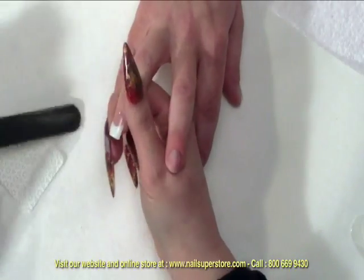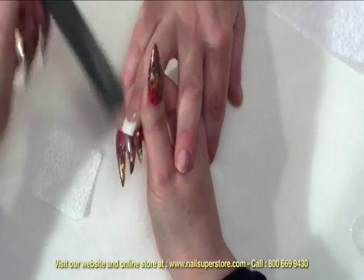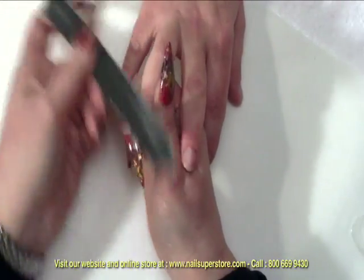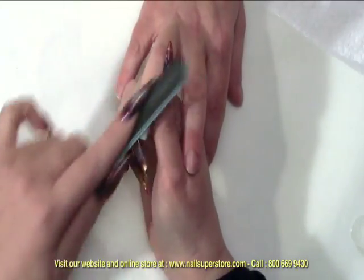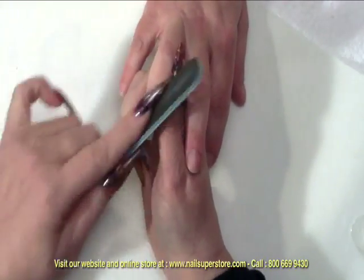And then I'm just going to take my file and give it a light filing just to make sure that I don't have any irregularities in the nail surface. You'll be able to tell the irregularities right away because as you're filing you'll see the shiny spots peeking through. Whenever you have a shiny spot peeking through, it's telling you that that's a little valley and you just want to file that out.